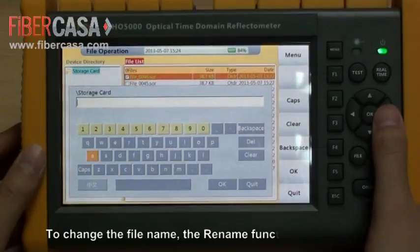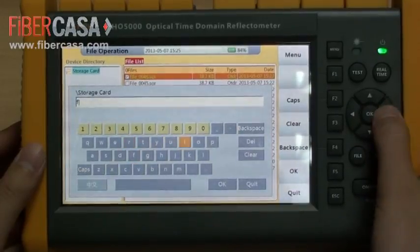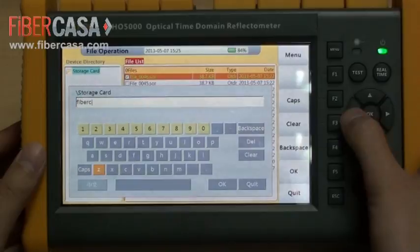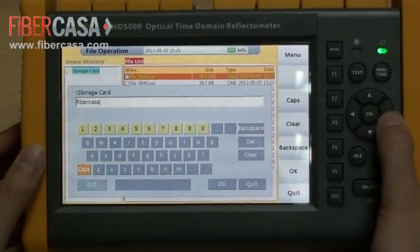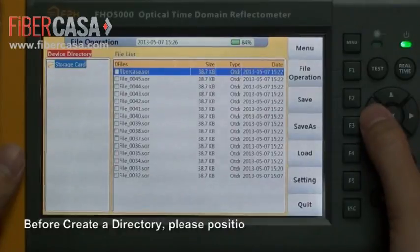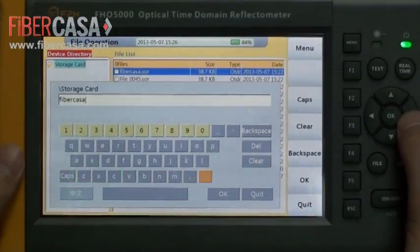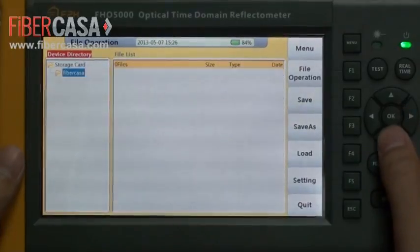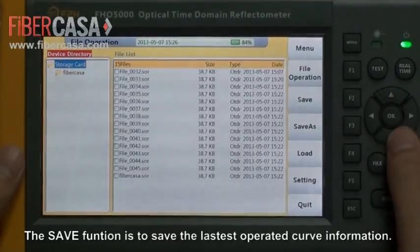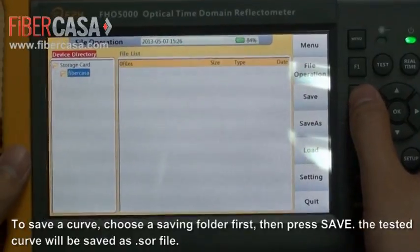To change the file name, the rename function is required. Before creating a directory, please position to the desired location first, then name it. The save function is used to save the latest operated curve information. To save a curve, choose a saving folder first, then press Save. The tested curve will be saved as an SOR file.